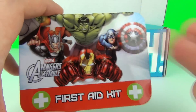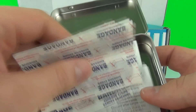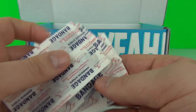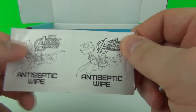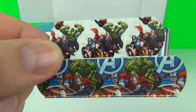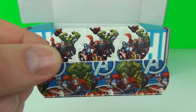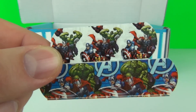Now we have the Avengers Assemble First Aid Kit — I love the picture on the front of that, that is one amazing picture. So let's have a look inside. We do get bandages in different sizes with different pictures on the front. We also get antiseptic wipes, and two sterile gauze pads inside. Here are the two different sizes of bandages — the large at the bottom and the smaller at the top. The pictures on these are awesome, so you can still look cool even when you have hurt yourself.